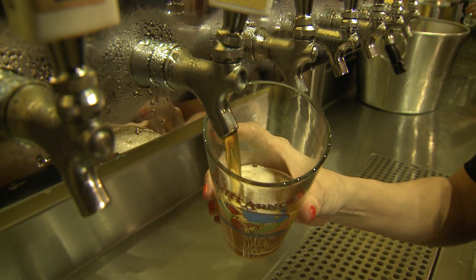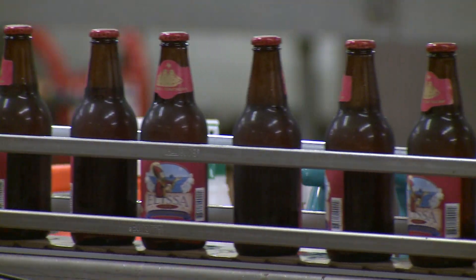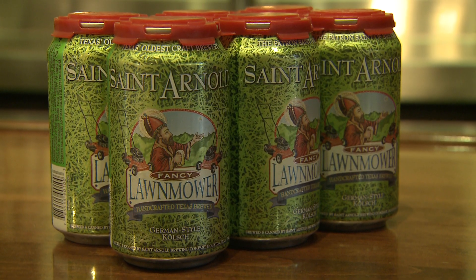Great beer is great whatever it comes in — whether it's on tap, whether it's in a bottle, whether it's in a can. And in a can, it's more convenient at many times, so I'm just looking forward to drinking great St. Arnold's beer.